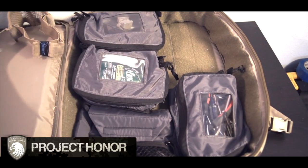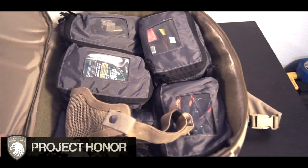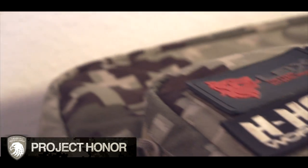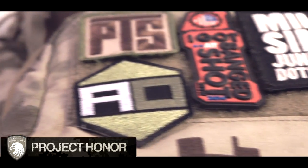Overall, I think this is an amazing bag by LBX Tactical. If you're looking for that one bag to keep yourself organized and bring just what you need to an airsoft game, this is that bag. So make sure you guys check it out — it's the LBX Transporter Pack by LBX Tactical, and it is awesome. I will see you guys next time. Don't forget to check them out, and see you guys on the battlefield.